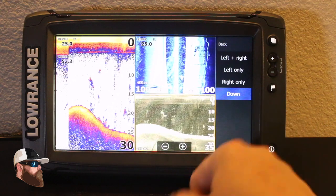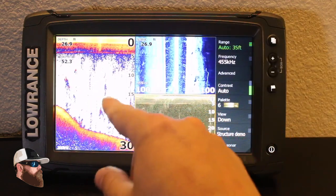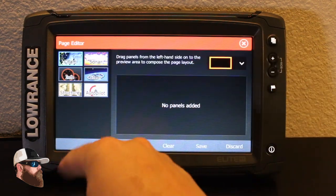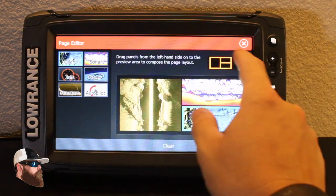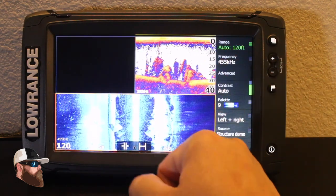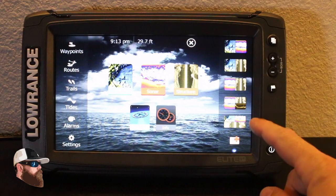The last option has sonar, structure, and structure. I can select and change it to down only, giving me structure, sonar, and down imaging. But I want to edit this layout — if I'm going to look at side scan I want it as wide as possible on the screen. I'll hit pages, add a new one, and pick the options I want — structure, sonar, and maps. I'll go with the middle layout and save it. Now that will always be there when I go to pages.